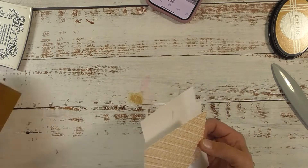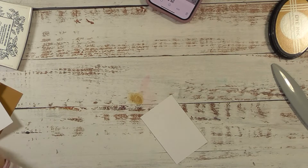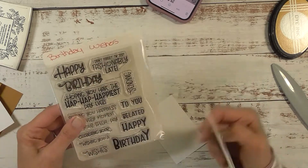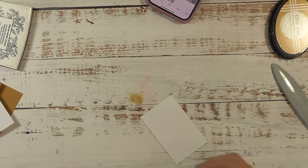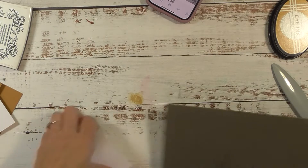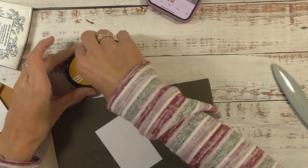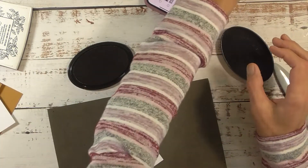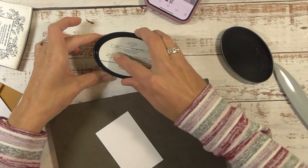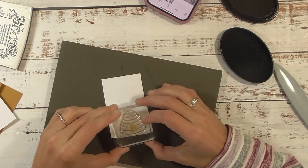We're going to get started with our stamping. I'm using two of the Mei Mei stamp sets — the Bee-lieve set and maybe Birthday Wishes. I'm bringing in my foam pad and Paper Tray Ink in the color Honey Nut, same color as my cardstock. I'll grab the little beehive stamp, ink that up, and we're going to stamp that in the lower right-hand corner.